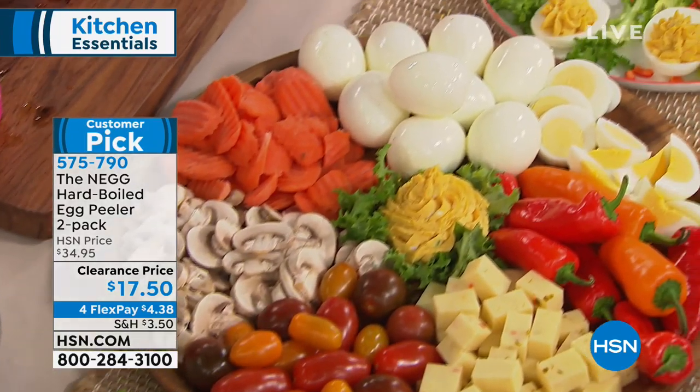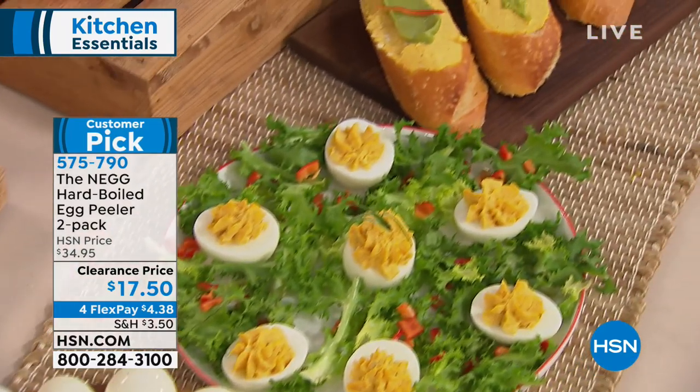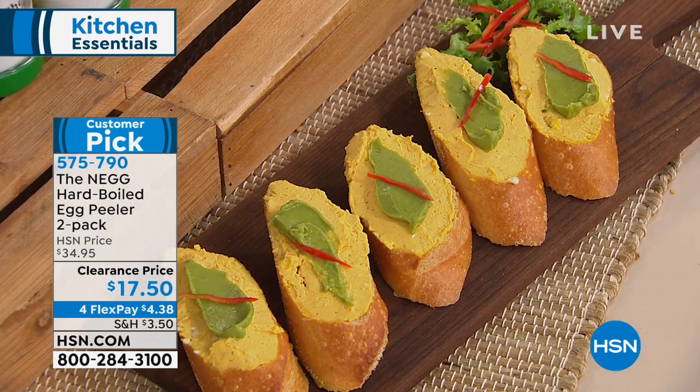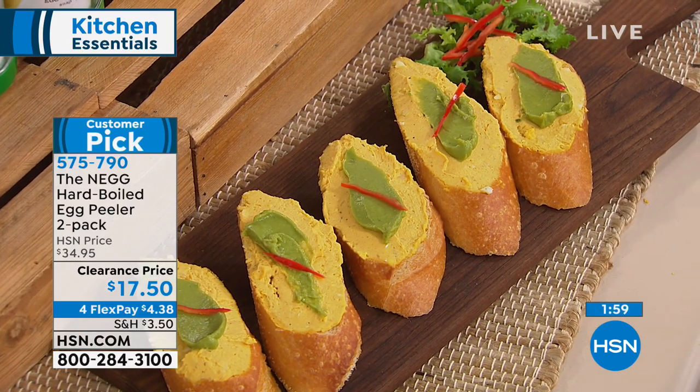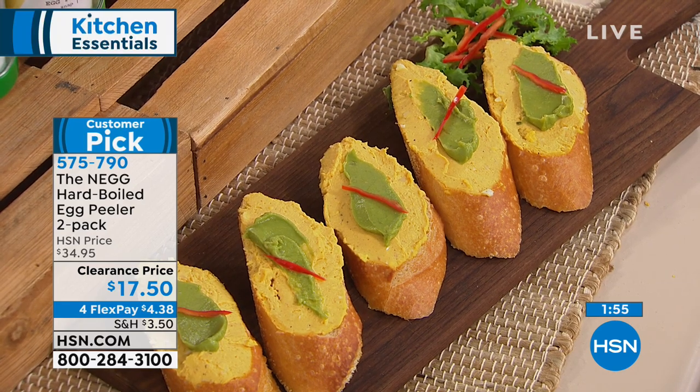You can see the beautiful things you can do with eggs — whether you want beautiful deviled eggs for big games or Easter. We used a yolk mixture on the bottom with a little guacamole on top for beautiful bruschetta, gorgeous deviled eggs, or even just a Cobb salad.